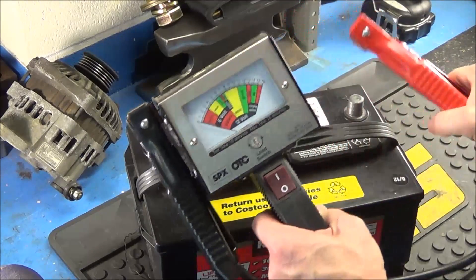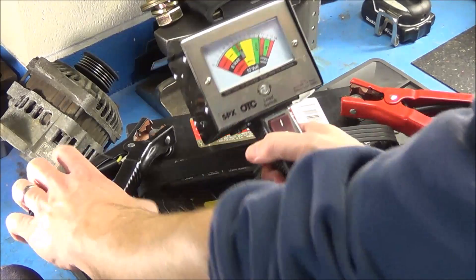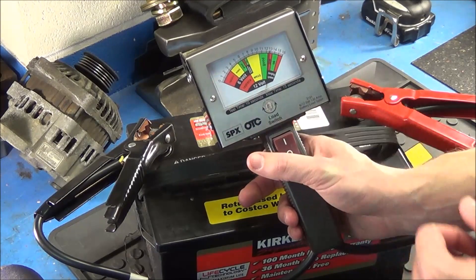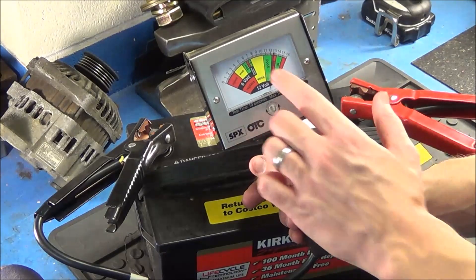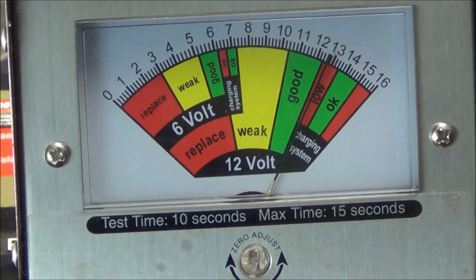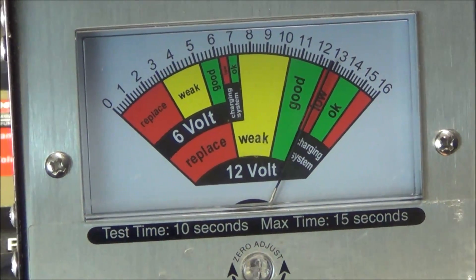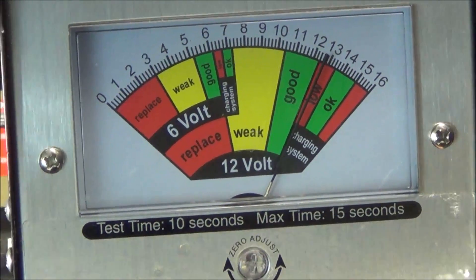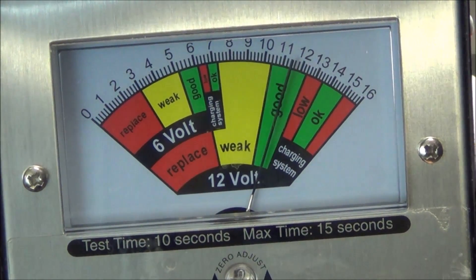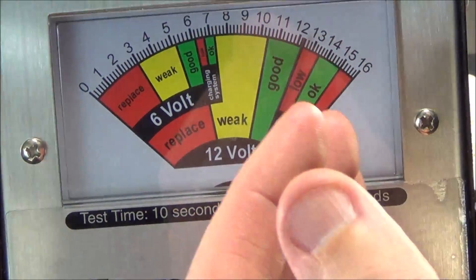To hook it up, take the red clamp onto the positive terminal and the black clamp onto the negative terminal. We're already getting a reading of about 12 and a half volts, which is at the top of the good level. Now I'll flip the switch — it puts a load on in the form of heat. You don't want to hold the switch for longer than 15 seconds, but 10 seconds is more than enough. So we'll count to 10 and watch that needle.